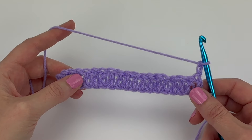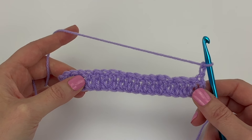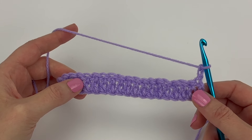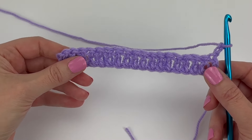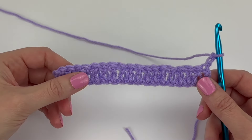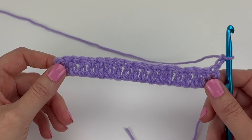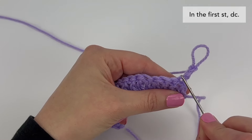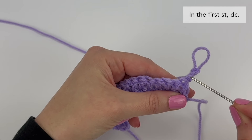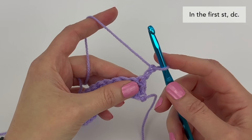In this pattern, row two is a right side row, which means the front of our blanket will be facing us. This might be a little confusing because we just did a row of double crochet stitches and the back of these stitches are facing us, but that was just to set us up so we can now work on our right side row. We're going to start by working into the very first stitch — this is the stitch that's attached to the chain two we just made — and in this first stitch we're going to double crochet.